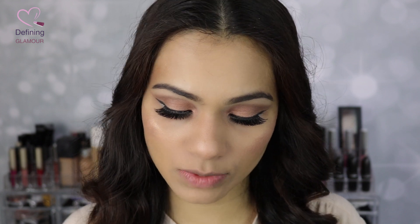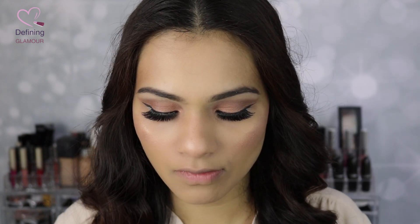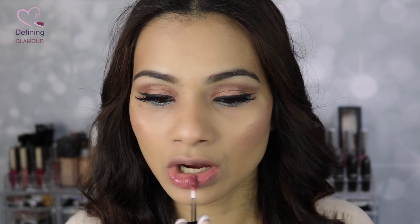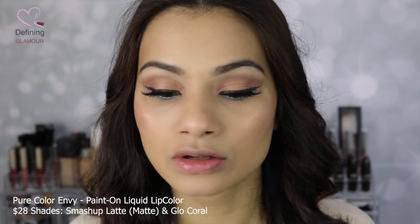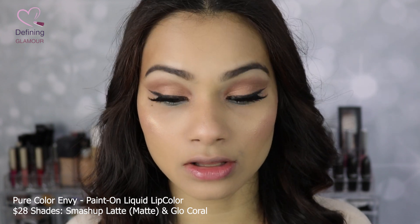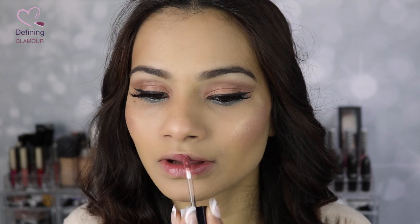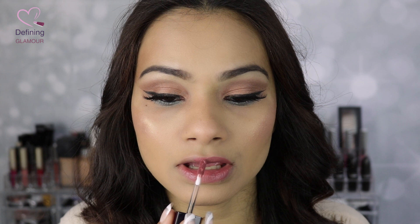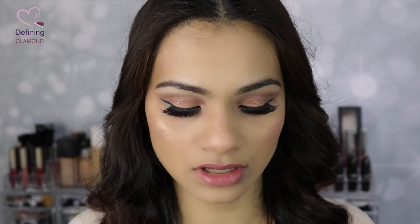The only products left are the two lipsticks. I'm going in with the neutral shade first — this is number 103, called Smash Up. It's a neutral pink color, one of the beautiful neutrals, and it has a wand applicator. It smells like pure bubblegum. It's a beautiful neutral color — more of a dusty rose — very light on the lips, but the pigmentation is definitely there. It's beautiful.